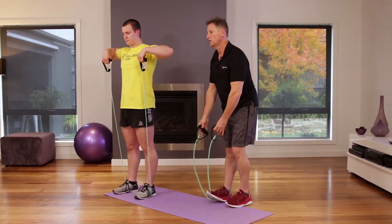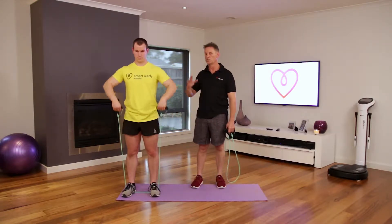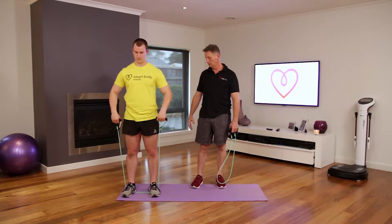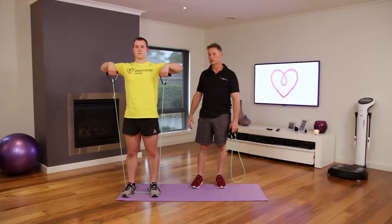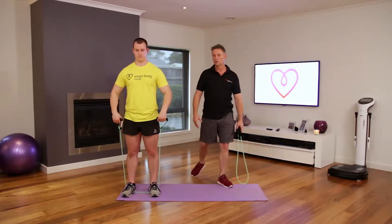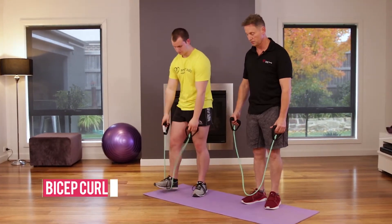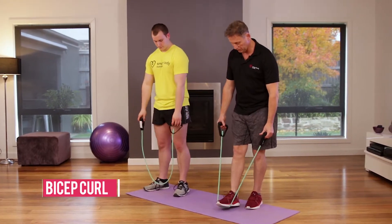We're getting the side deltoids and also the trapezius area — the traps. That's really good. You can see where the mind-and-muscle technique is focused. Well done, good work.